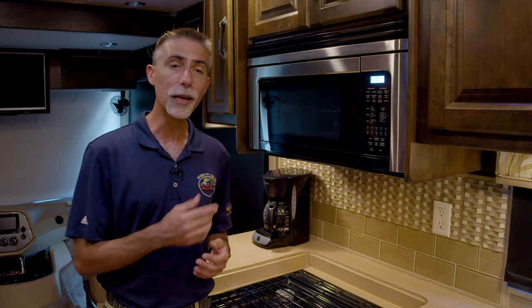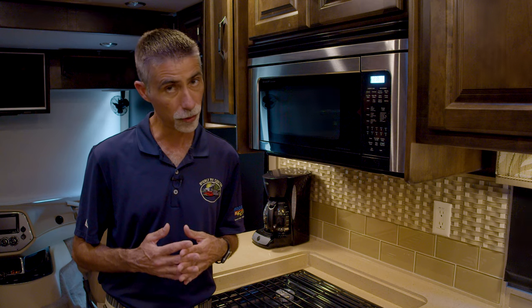You're probably saying to yourself, 'Dave, why do you need to teach me how to use a microwave? I would have starved to death by now if I didn't know how to use a microwave.' But in your RV, the microwave is a very high draw item — it uses a lot of electricity and you have a limited amount of electricity available to you.